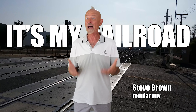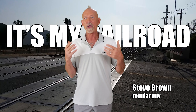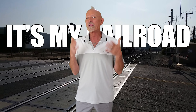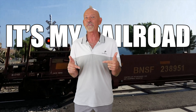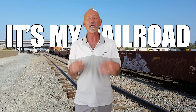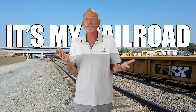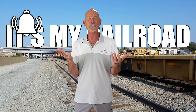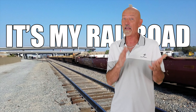Hey, welcome to It's My Railroad, the how-to show for regular people. This is a show about regular people building their model railroads. We call it a how-to show because I show you how I do stuff, but also people in the comments show me how to do stuff - it's an awesome community. So if you're into that, why not subscribe and push that little bell icon so you can catch future videos.